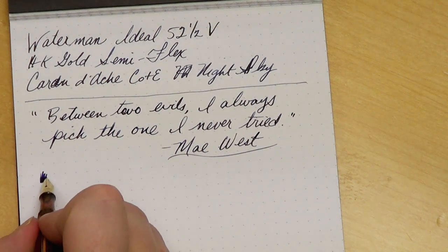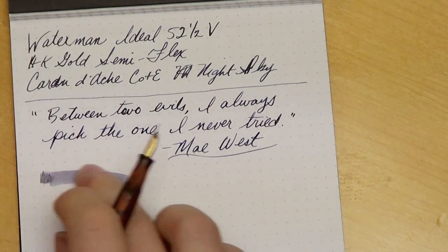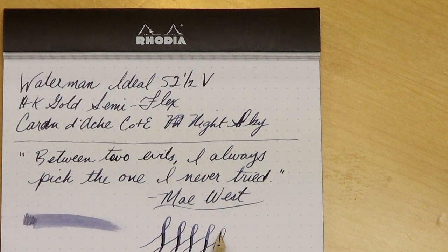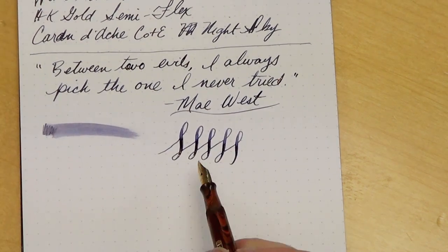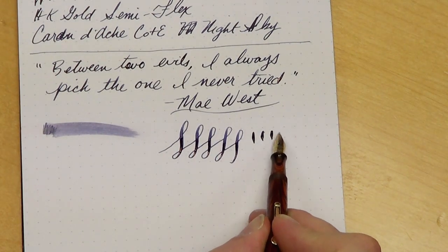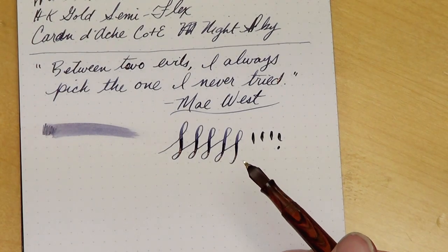In terms of wetness, it's a pretty wet pen — actually quite a wet pen, which is obviously exacerbated by the fact that it's a semi-flex nib. Since that's probably what most of you are most interested in, let me show you what I mean by a semi-flex. You can get some really decent line variation out of this pen. If you don't use any pressure, it's a very fine line. Some pressure will spread the tines a fair bit. Why I say this is a semi-flex as opposed to a flex nib — I'm comparing it to my Waterman Ideal No. 7, which has the red nib, the medium flex nib.